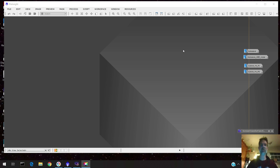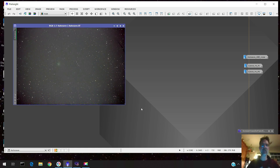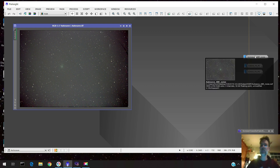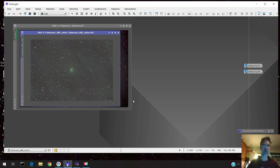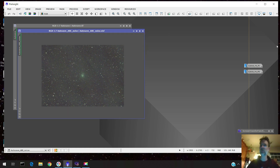Well howdy folks, I'm back and I got something. It's the next night, so I'll show you the image I wound up with. Here it is after stacking — I wound up with 99 thirty-second shots. It's kind of grim but you do see the comet. I did automatic background extraction and then some noise reduction, and it looks a little better.